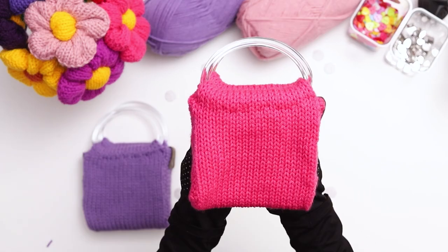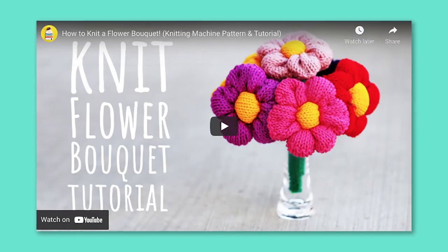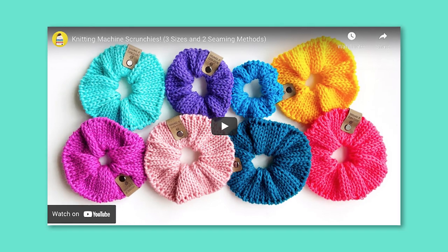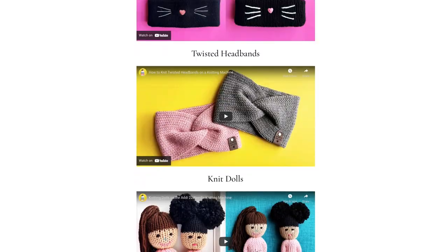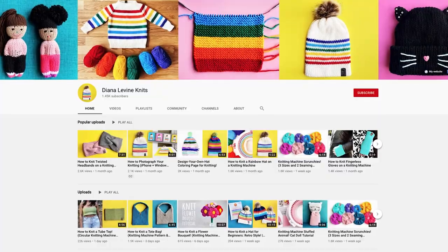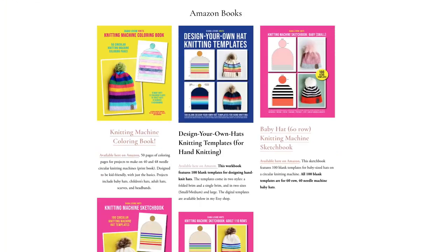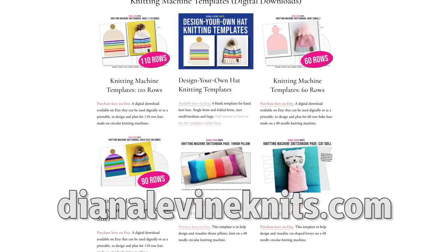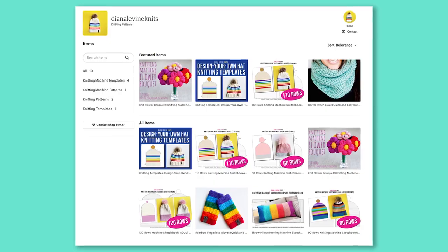Before we get started, I wanted to share some of my favorite new knitting machine tutorials, all of which you can find on my channel: my knit flower bouquet, knitting machine scrunchies, and a springtime throw pillow. I have lots more fun patterns and tutorials coming soon, so don't forget to subscribe to my channel to stay up to date. And if you'd like to check out my knitting machine templates, sketchbooks, and patterns, visit DianaLevineKnits.com or my Etsy shop, linked below.